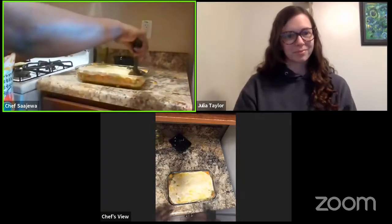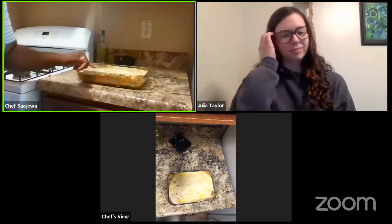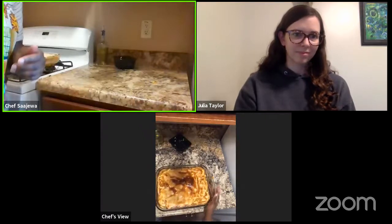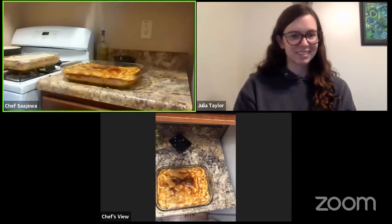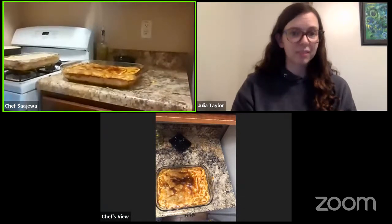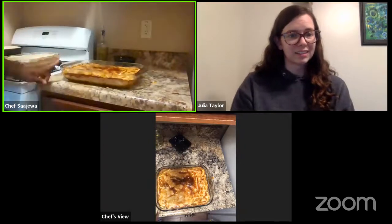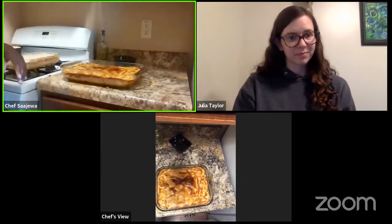Before you pop this in the oven, you are going to want to put like three slits into your pie. Then you can put it in the oven for 25 minutes and it'll come out looking like so — beautiful. After you finish baking your chicken pot pie, it'll come out like this — that's 25 minutes in the oven and then you're ready to go. So that's our chicken pot pie recipe, you guys. I'm going to pop this guy in the oven really quick.